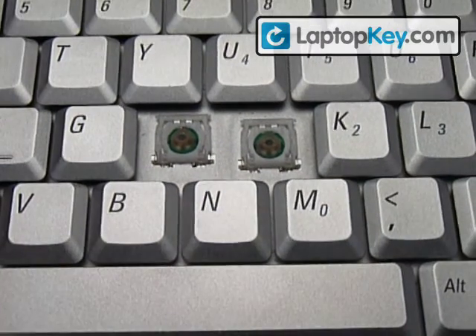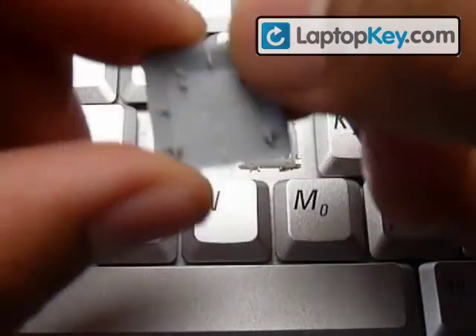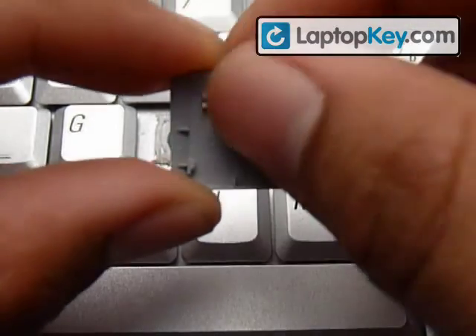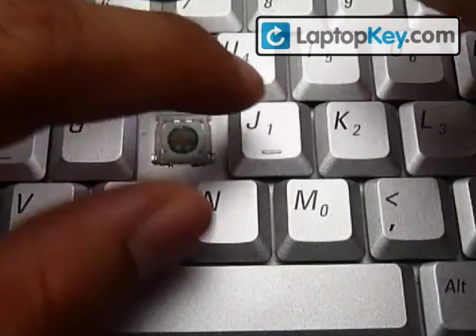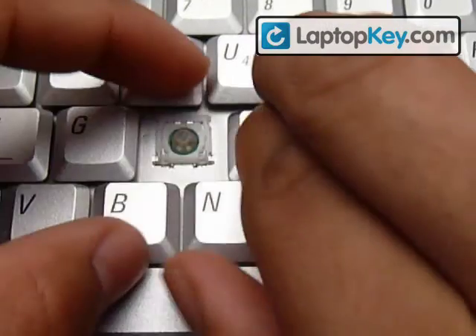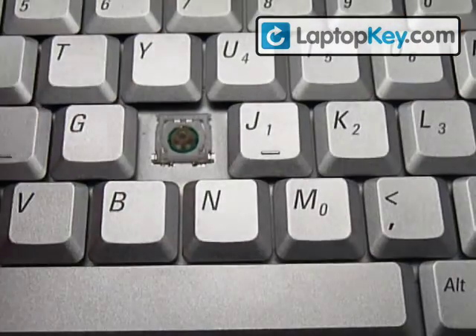There you get your key. I believe these also come with a wider side and a narrow side, but I don't think that really matters at this point. So you just want to place it on top and push down evenly on four sides. And there you go, that's it.